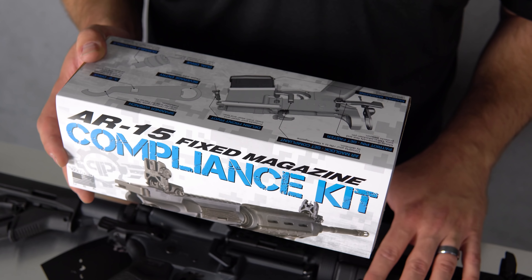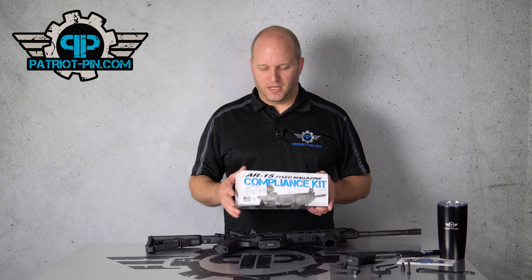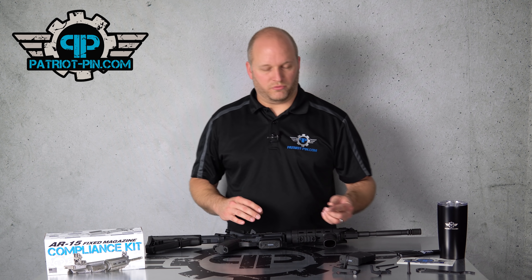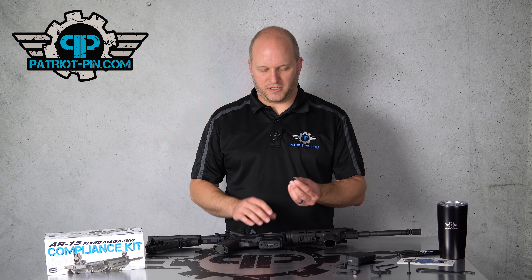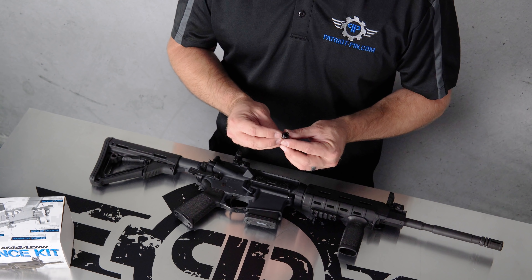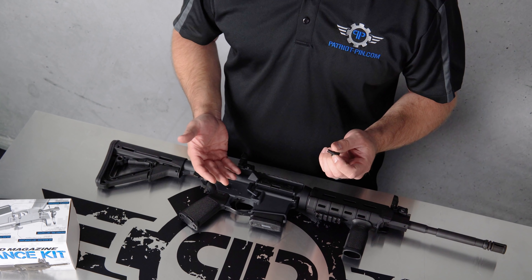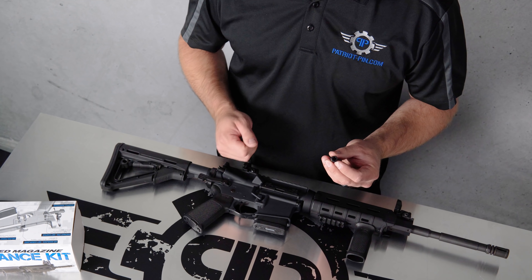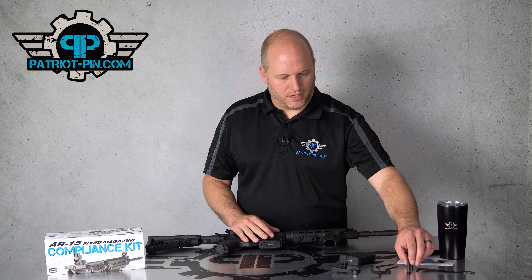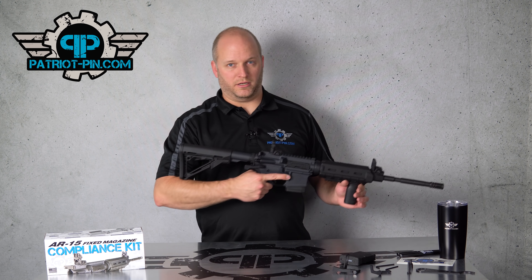This is our compliance kit — everything you need in one box to take your rifle from a bullet button setup to a fixed magazine. It includes all the parts and all the tools you need. The first step is to remove your bullet button, since those are no longer legal. We make a special tool for that out of hardened tool steel — it's a quarter-inch drive socket. The reason we do that is because bullet buttons are sometimes Loctited and you really need some extra torque to take them out.